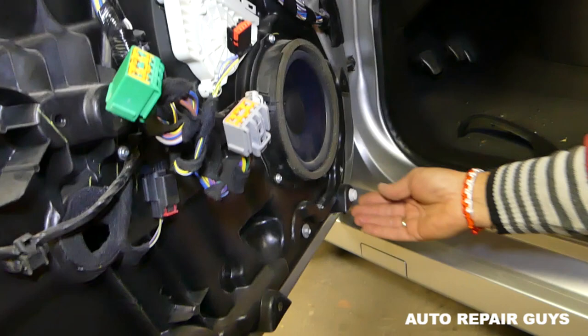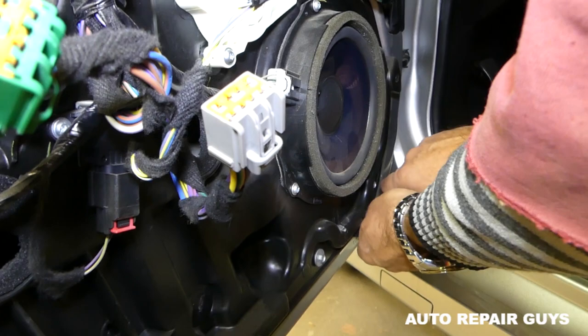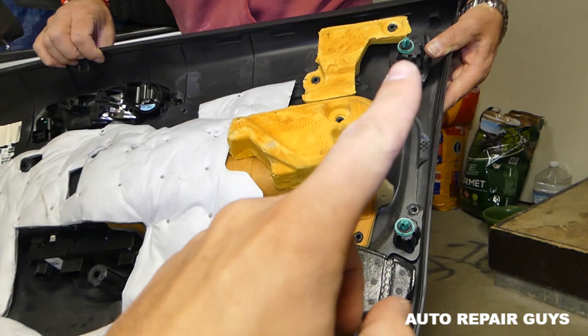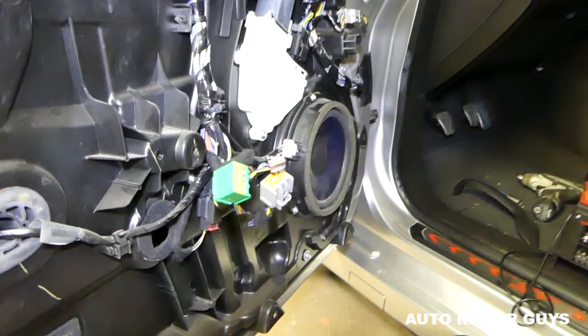One of our clips is missing — it came from the door panel — so we need to remove that clip and install it back on the door panel. You can see there are two clips on the front, three on the bottom, and three on this side. Be careful with that one because it came loose.